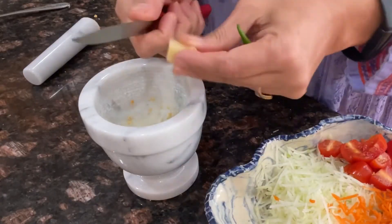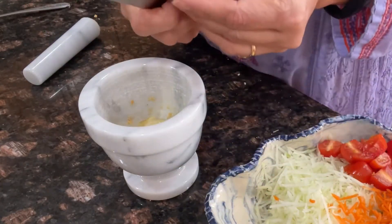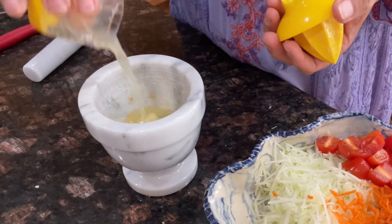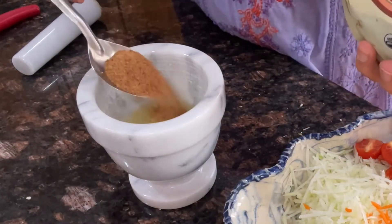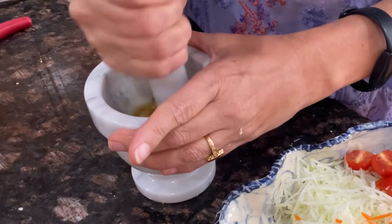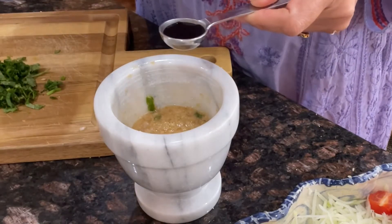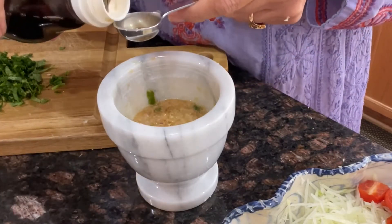To make the dressing: take one garlic clove, roughly chopped so it's easier to crush, one green chili — you're welcome to take more depending on your spice preference — half a lemon, and about a teaspoon of coconut brown sugar. Crush it all together. Now add about half a teaspoon of tamari soy sauce — I use tamari because it's gluten free — plus half a teaspoon of rice vinegar, and a little pepper for that zing. Mix it all up.